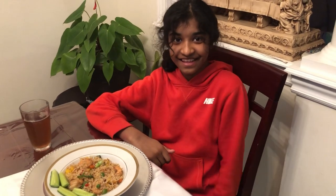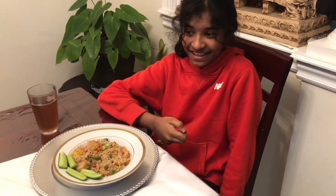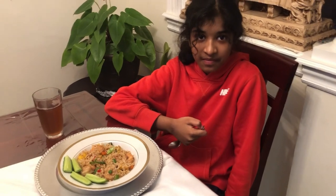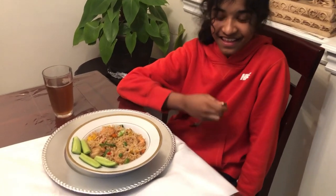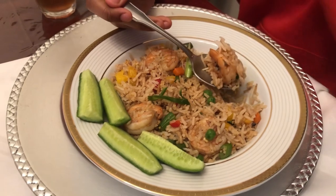I have taste tester Natalie. She loves to cook. She said to me today, 'I'm the best cook.' So go ahead and taste our fried rice and let Mommy know what you think.